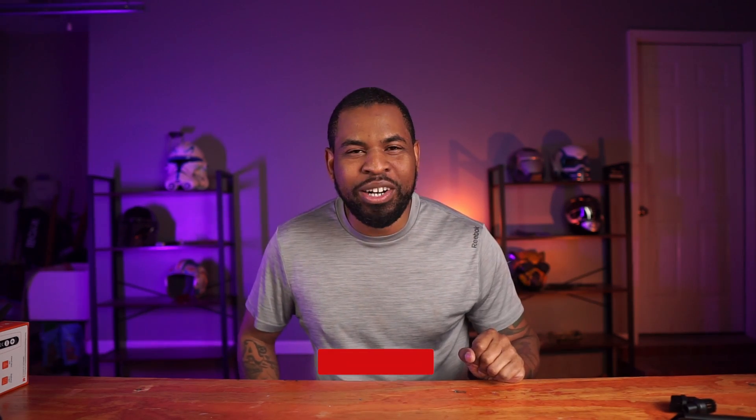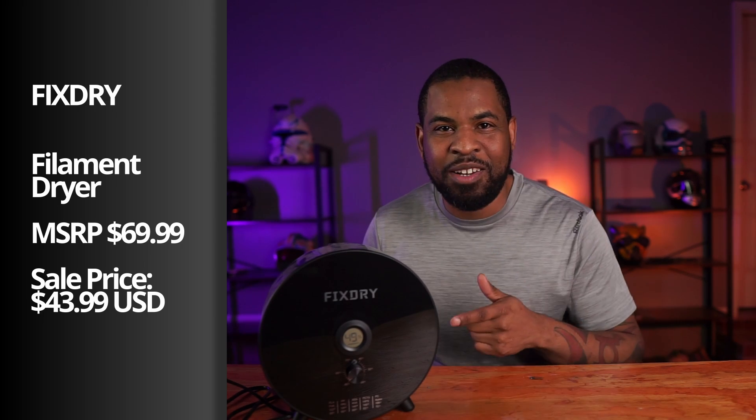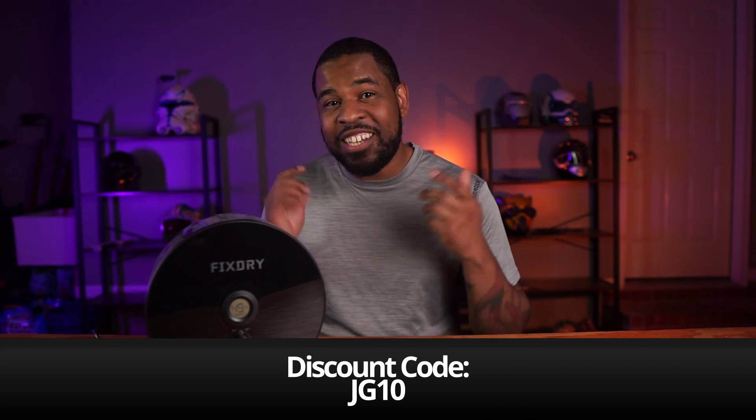So that's my five items. What do you think of my list? Would you add anything and should I make a part two? Leave it down in the comments. Thank you guys so much for your continued support. If this video helped you out, please give it a like, subscribe, and turn on that bell notification. Now for the bonus item I promised: a filament dryer. If you 3D print and live in a humid climate or can't control the temperature in your room, you're probably going to want one. It is essential for anybody who 3D prints. The regular price is $69.99, but FixDry is having a huge sale and you can pick it up for $43.99. If you miss that sale, use code JG10 at checkout to save 10% off.